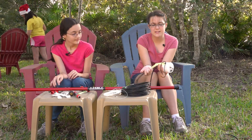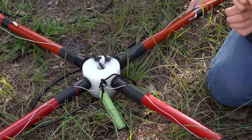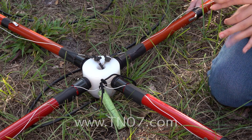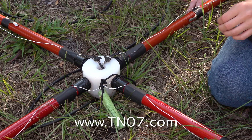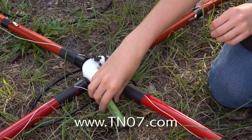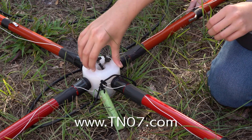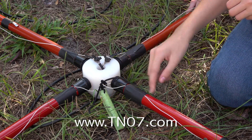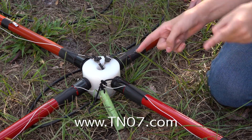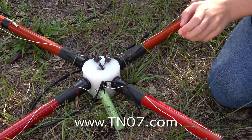We'll come back when it's all together and show you how everything's put together. I forgot to mention, you can get all these parts from TM07.com. What we did to build this so far is we put the tiny little tube things into the holes all around, and then we stuck each of the poles on.